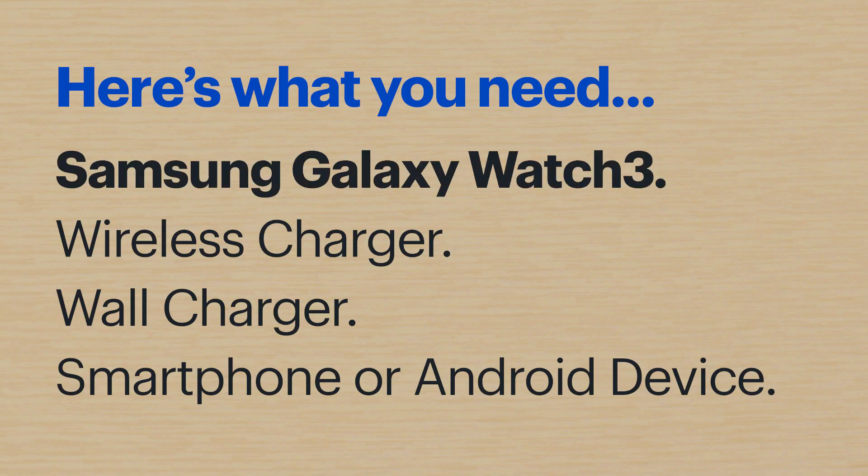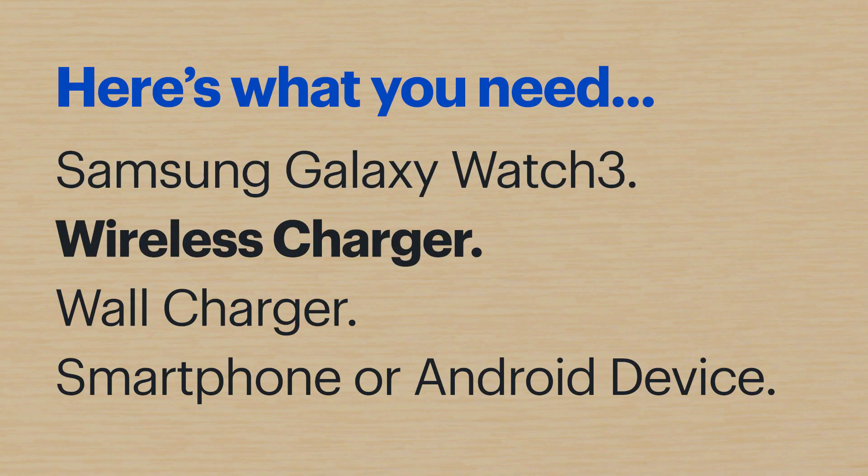Here's what you'll need. The Galaxy Watch 3 along with the wireless charging cable. The wireless charging cable comes in a special cardboard insert, so make sure you don't throw away the box before you find it.